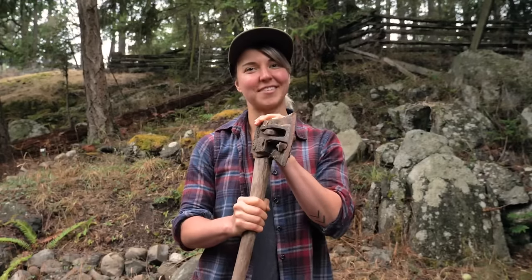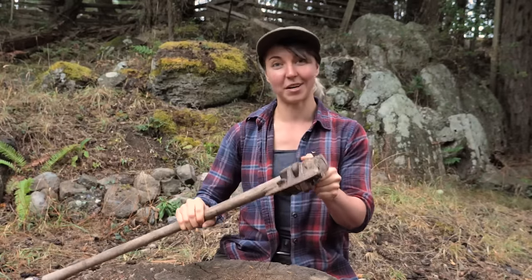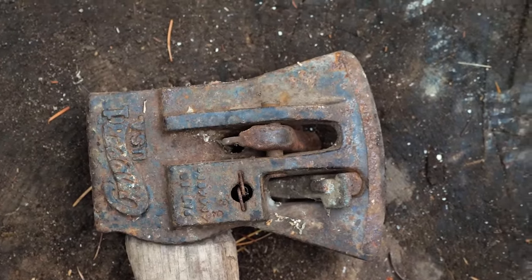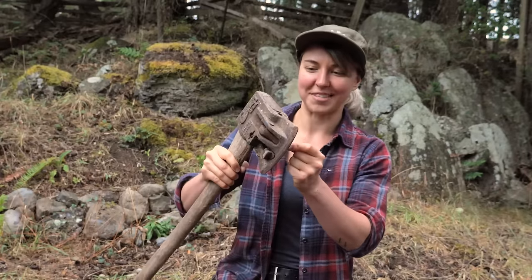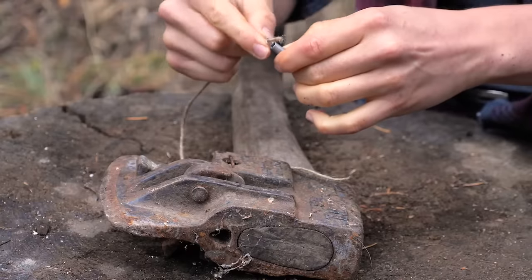So we're going to fix this up. One of the reasons why it looks a little funky is because it's a spring-loaded axe, and this model was created around the 1970s. The blade would start the split and then there are two spring-loaded pieces that would push the wood out a bit more. But one of the springs is missing, so I think that's why this axe was orphaned. We're going to try to get that spring in there.